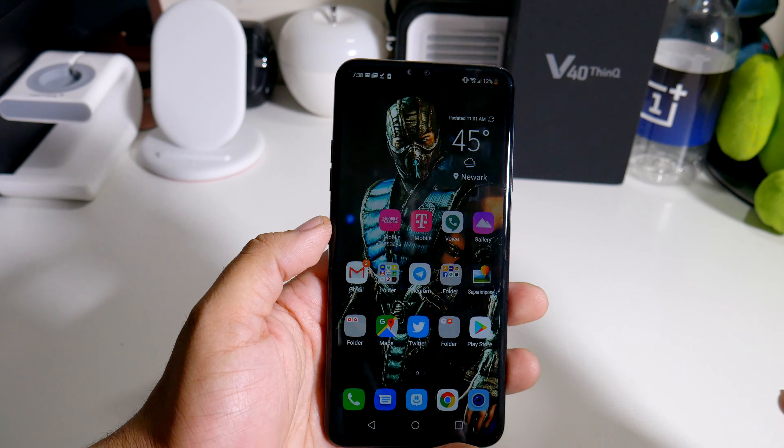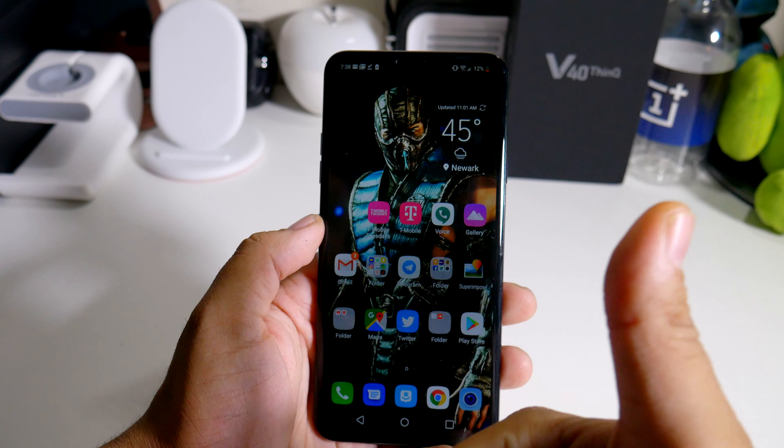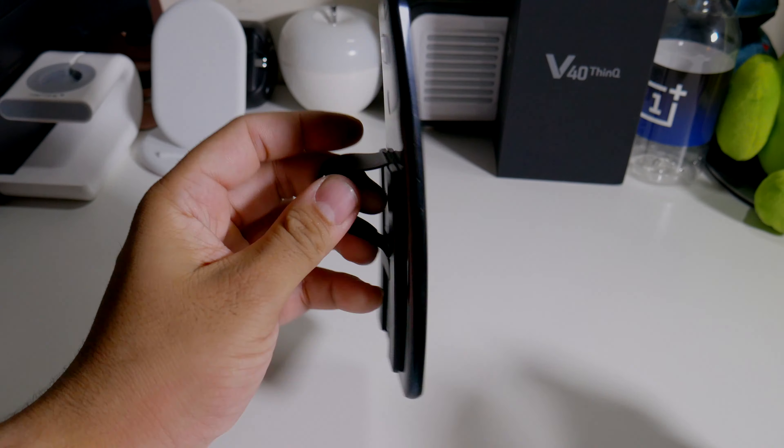So that's about it for the November patch update for your LG V40. If you guys want to pick up the phone, the link will be down below. If you guys like this video, please give it a thumbs up and follow Phonetech at Work for more videos like this with the LG V40 and more tech to come. Peace and love, I'll see you guys in the next video. Later.